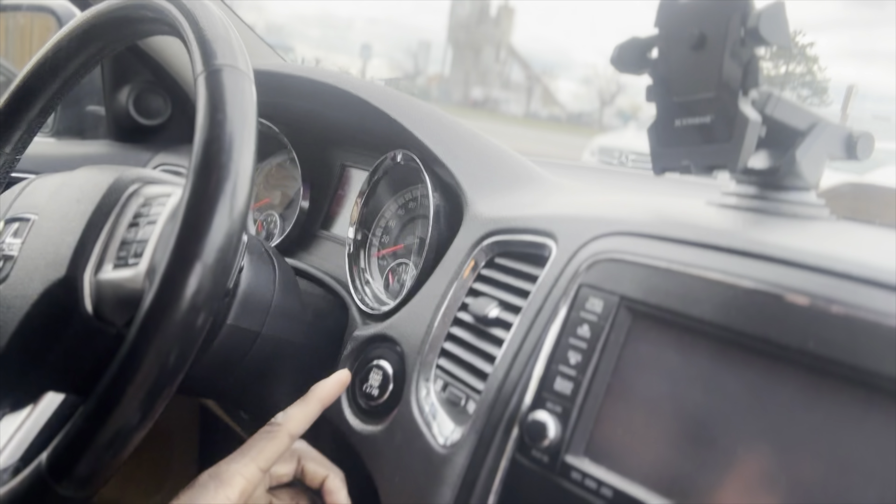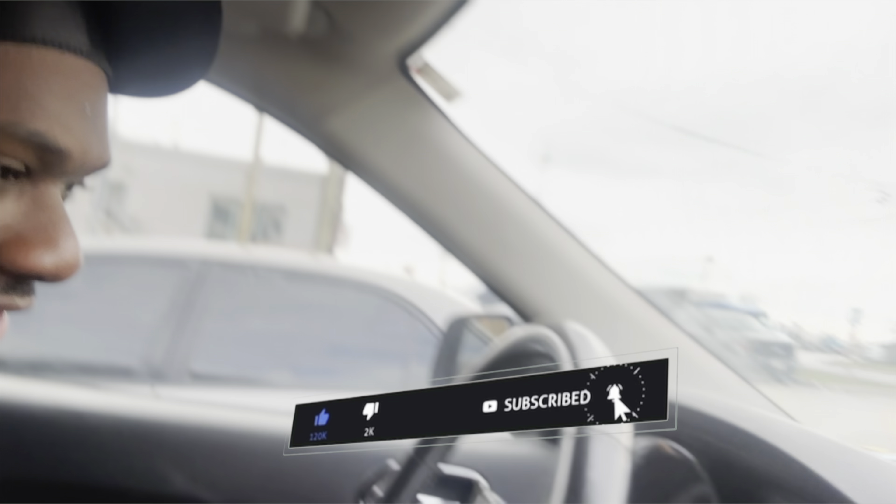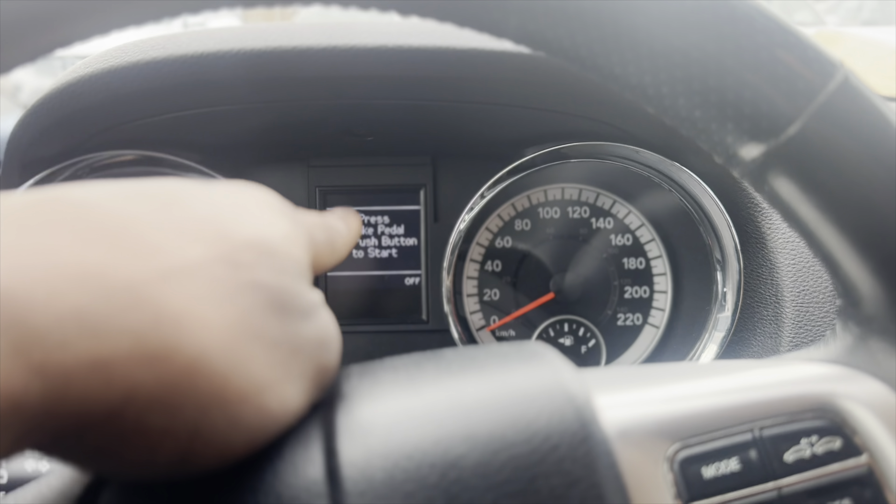As y'all saw in the title — first of all, it's not that the key fob is dead. Obviously it works, so the key fob is not dead. If it was dead, that would have been a way better problem. We can see it closes and opens, so it's not dead. But look at this — if I put my foot on the brake, nothing happens.